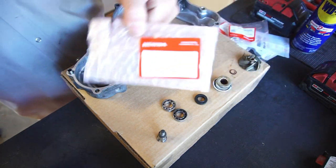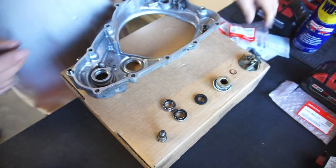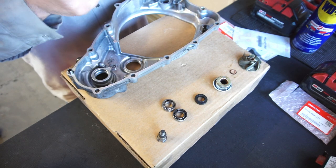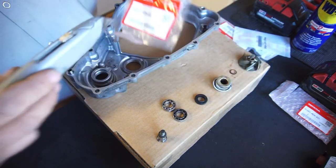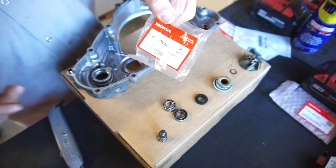The best website to find part numbers that I think is the easiest is Chaparral Motorsports. You go on there, you get the microfiche - whatever you want to call it - and you can get the part numbers for your bike, just blow-up diagrams.